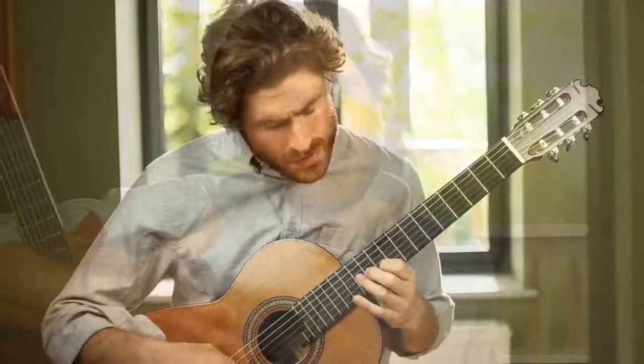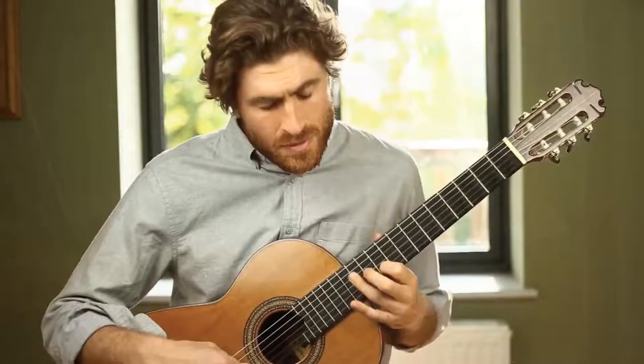It's a really unusual piece and a great one to learn from an educational and technique point of view. It's fun to perform, great to play underneath poetry recitation, and can be used as a basis for improvisation and composing. If you want to see more guitar videos like this, please consider subscribing to the channel, hit that like, and ring the bell so you get notifications.